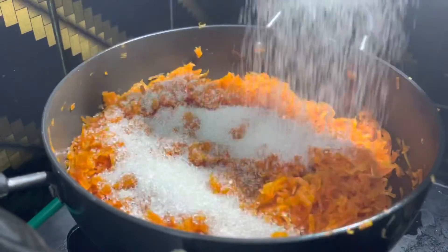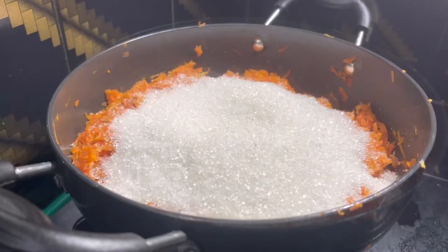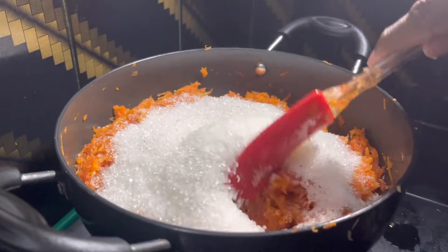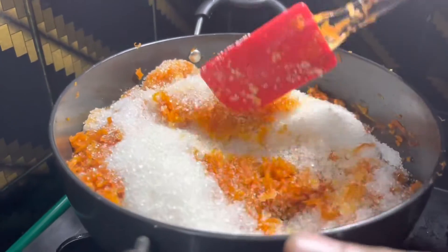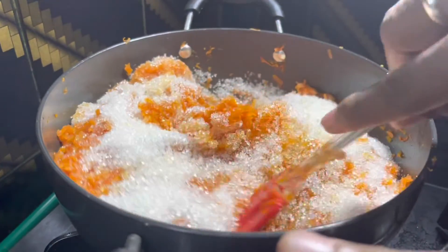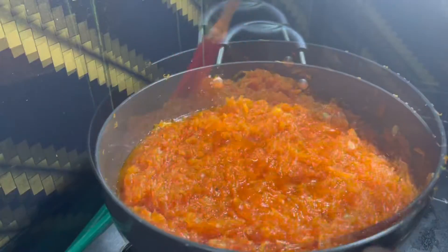I am using two cups of sugar for one kilo of carrots. Let's mix the sugar with the carrot and make sure the sugar is melted perfectly and cooked with the carrot for at least 5 to 10 minutes.